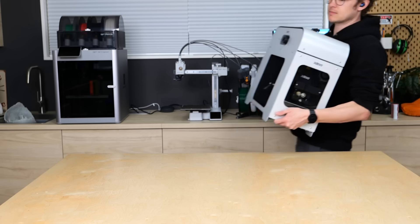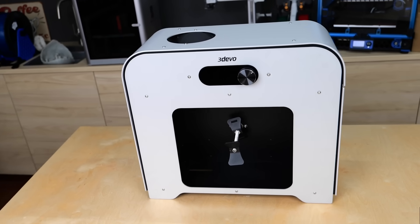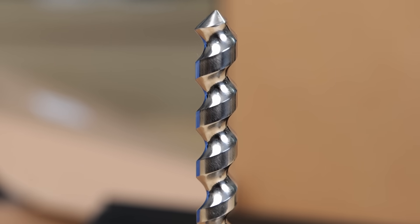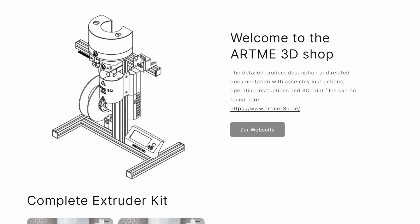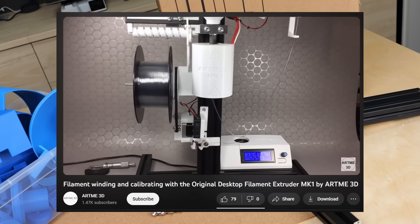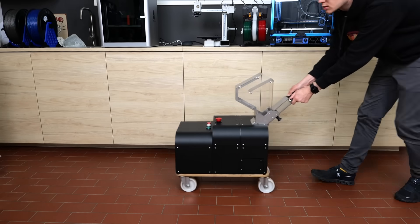I wanted to use my collected filament poop to make new filament. I'm lucky because 3devo provided one of their filament extruders and shredders, which I can use for this task. This equipment might not be in the price range for home users, but it's great for a proof of concept. I also bought the German-made Artme 3D DIY filament extruder that I'll be assembling and testing soon. The filament poops are too big to go directly into the extruder, so I had to shred them first.